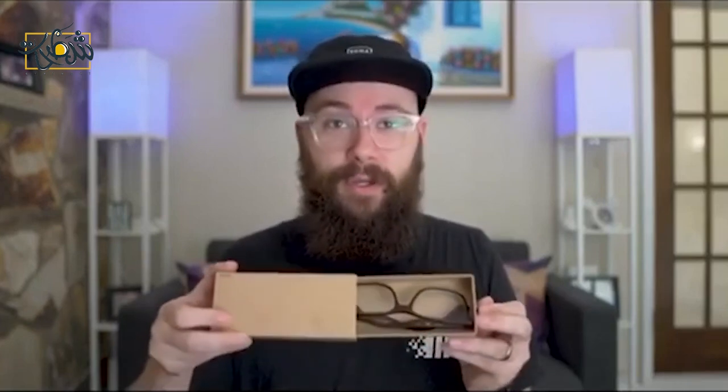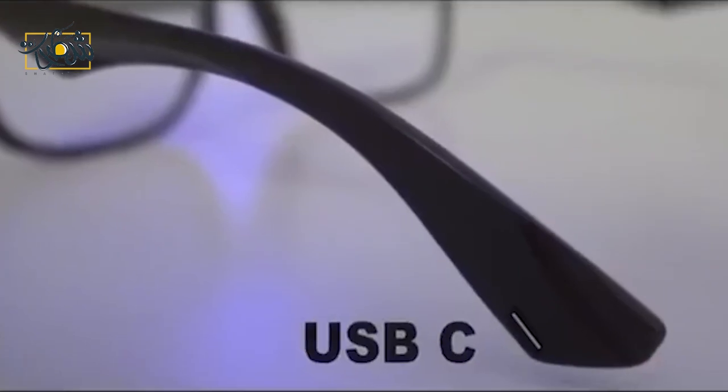Let's open them up. All we got in here is the glasses and just one little piece of instructions. I don't even understand how these can have batteries in them — they look just like normal glasses, the weight, everything.